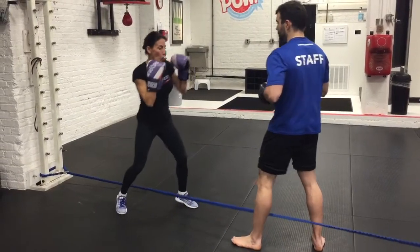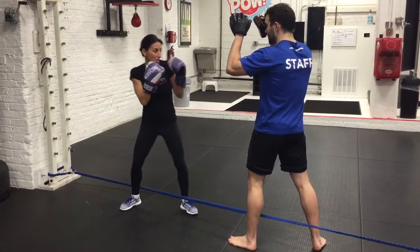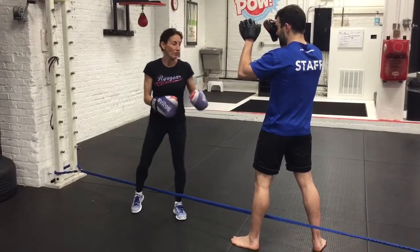So we want a little bit more open stance, particularly for Krav and a lot of the heavy application. Even if I'm boxing and turning myself, I don't want my legs to share the same line. This has helped me a ton, particularly in my private lessons.